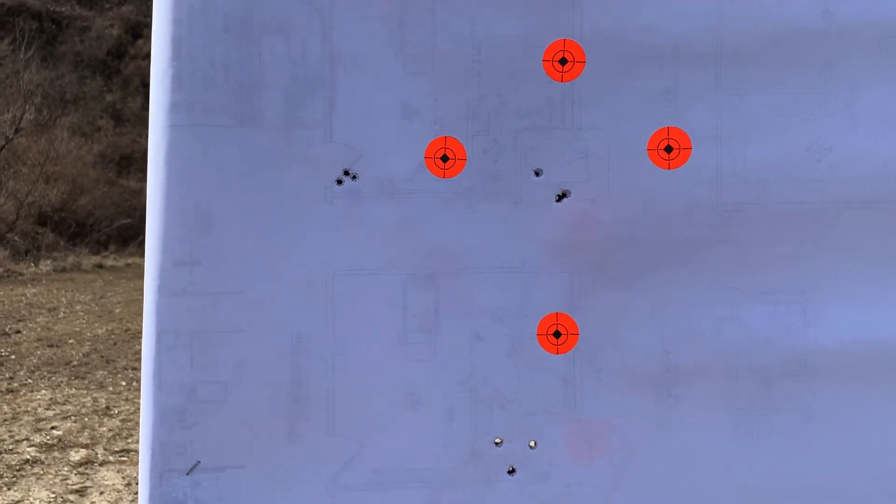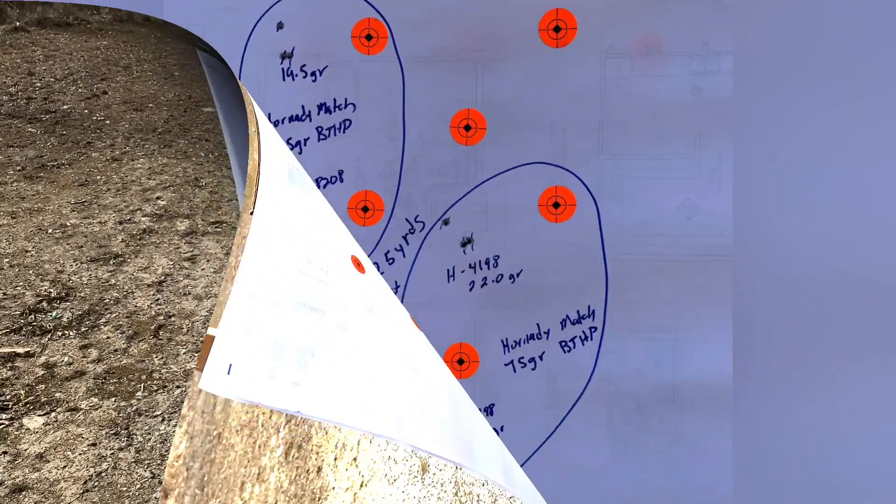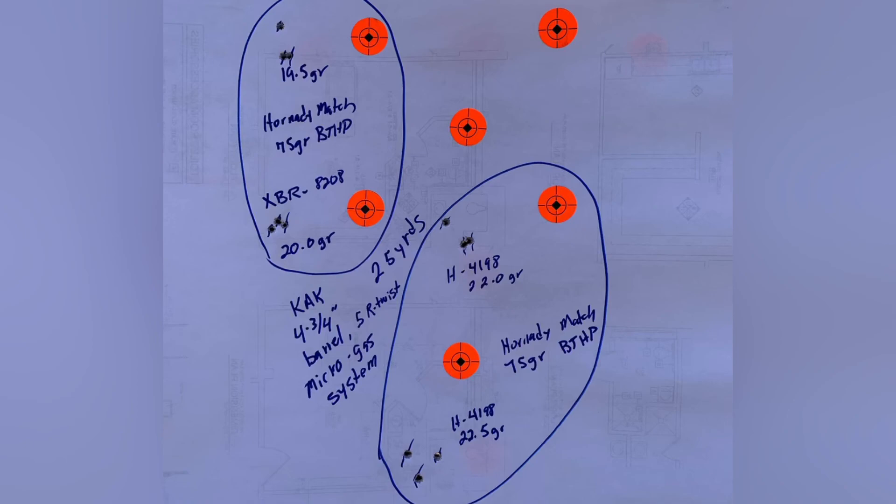You could probably hear my excitement earlier when I saw where those groups were landing. Alright guys, here come the proof pics. Matt from Kentucky Range Time — if you've got any questions, leave them in the comments. We'll catch you next time, thanks!